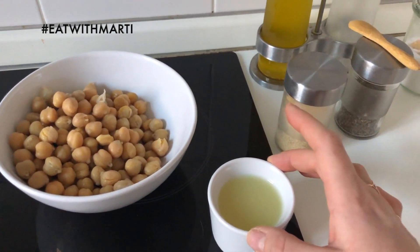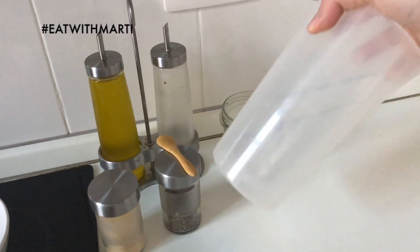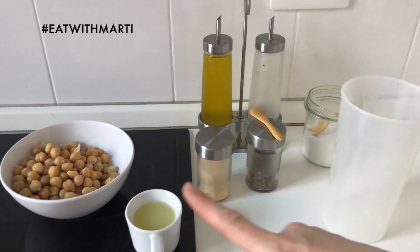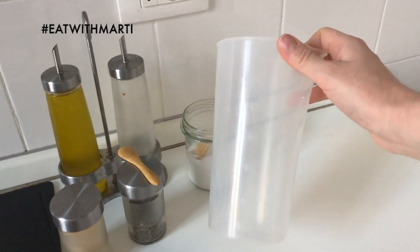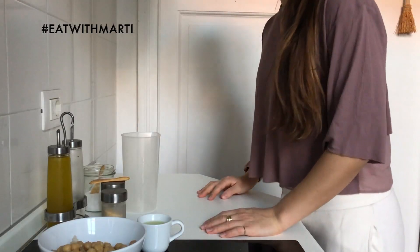We have chickpeas — these are 250 grams. Then lemon juice, garlic, basil, olive oil, salt, and of course we'll add water. Danilo didn't give me exact amounts for all the other ingredients except the chickpeas, but he actually drew a picture with the proportions, so I'll walk you through the recipe.